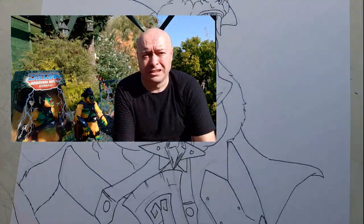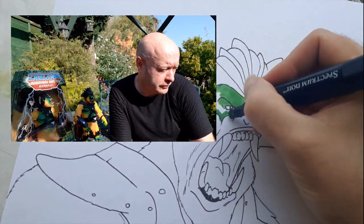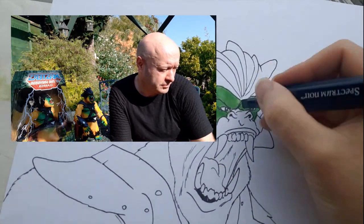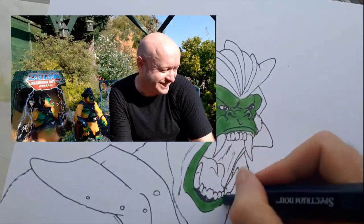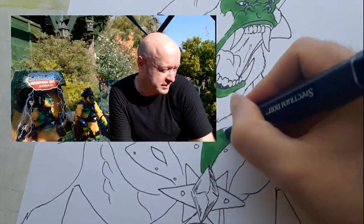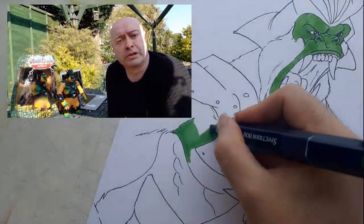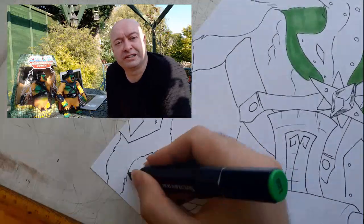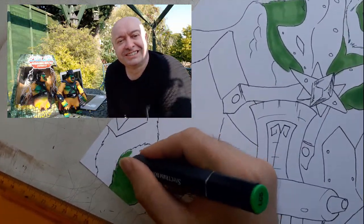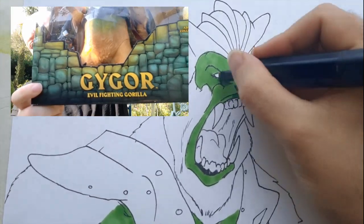I'm just adding the color. Another large-scale beast that was repurposed from the Big Jim toyline was Gygor — or Gygor — I don't quite know how he's supposed to pronounce his name. I've always called him Gygor, but your guess is as good as mine.